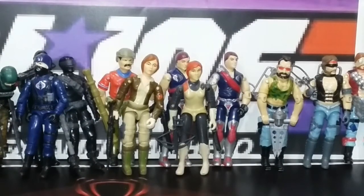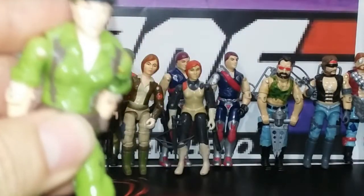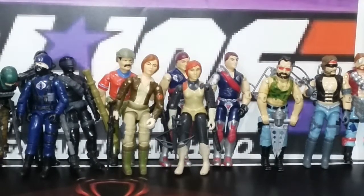Next up, a couple of female figures thrown in the mix. Here's some female Joes — we got Cover Girl, Scarlett, and I do have Lady J right here, but she needs some work so I can't stand her up. It was fun to have these back in the day. I remember having a lot of fun with these figures. The girls were so hard to find. I found these at garage sales, or my friend's brother who was tired of them traded me for some Star Wars. They were hard to get back then, and pretty hard to get now.